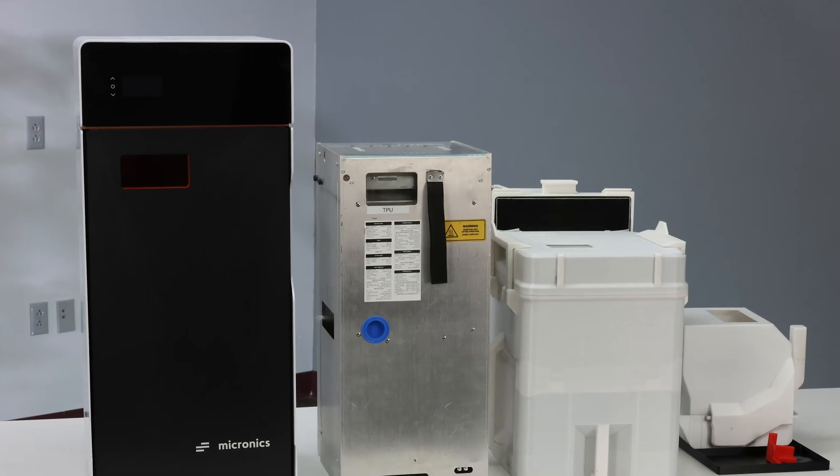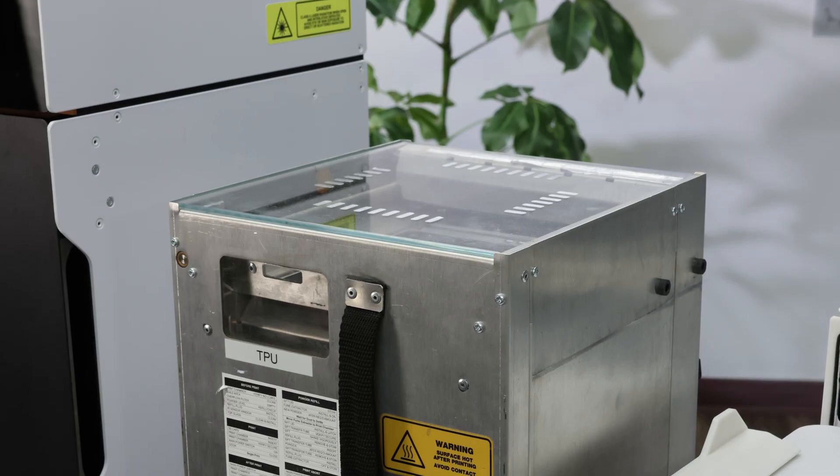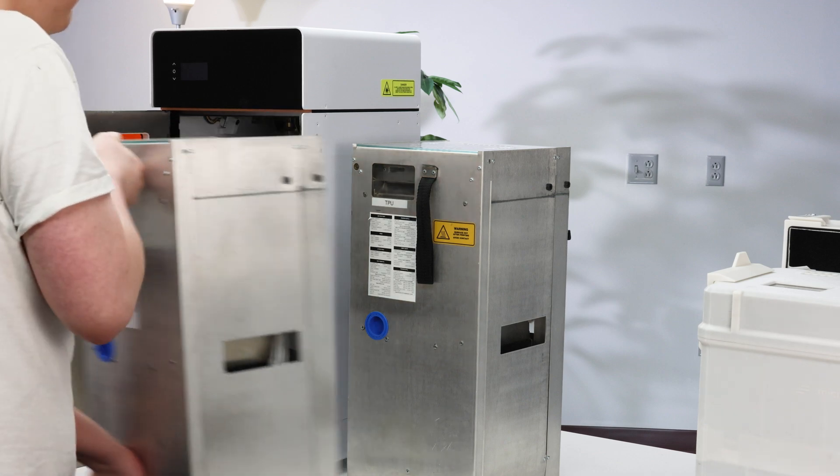To make SLS truly accessible, we've developed not just an outstanding printer, but a streamlined workflow. Our fully enclosed powder handling system prevents powder from getting everywhere and allows you to change materials instantly.